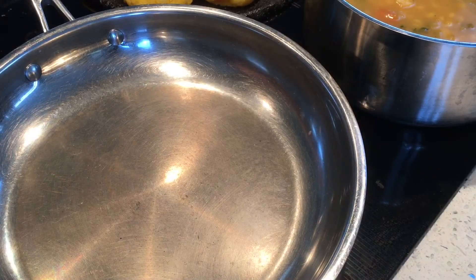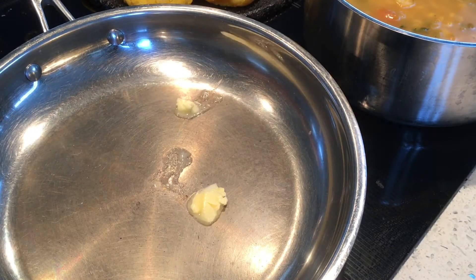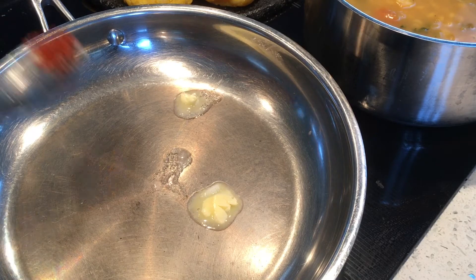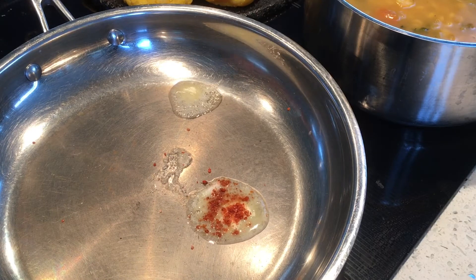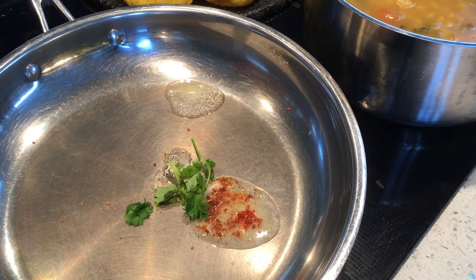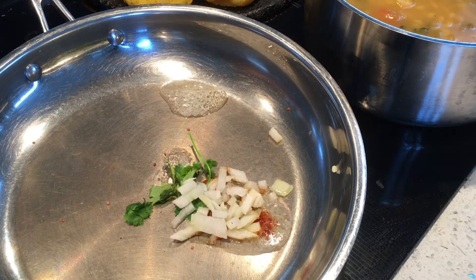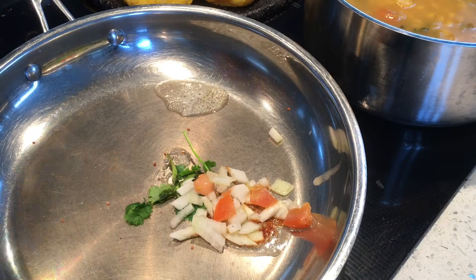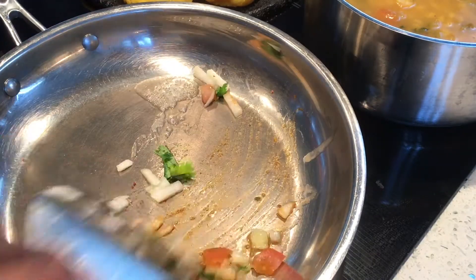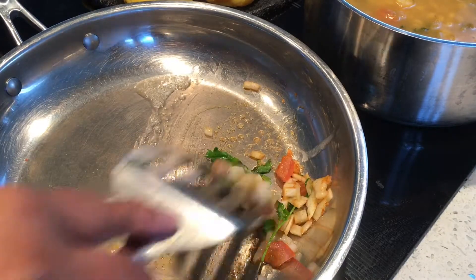I'm going to heat the pan and add just a pinch of butter. Then a little bit of salt, chili powder, cilantro, onion, and tomato. Mix it well — that's it. Don't add excess of this or it will not stay together.